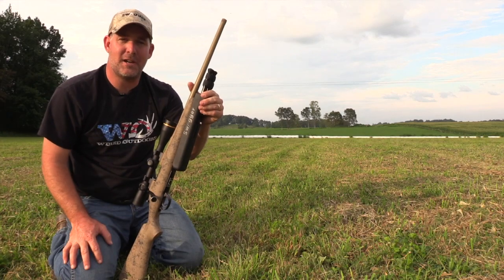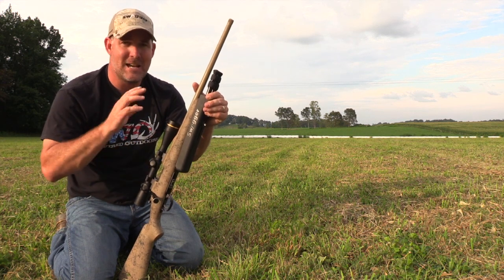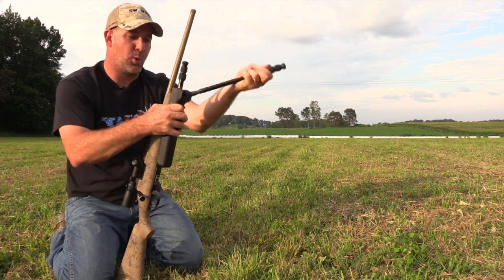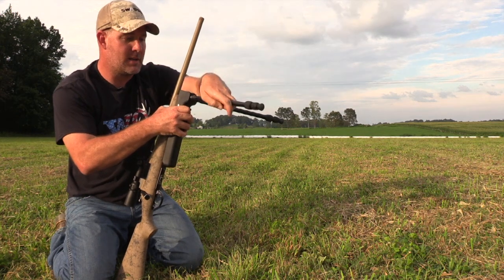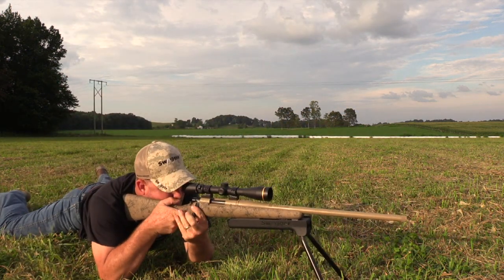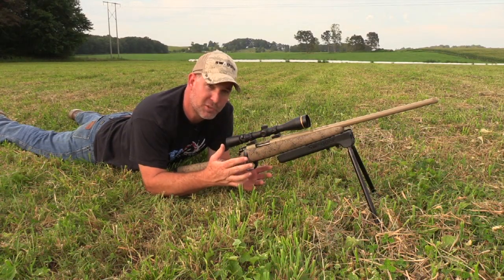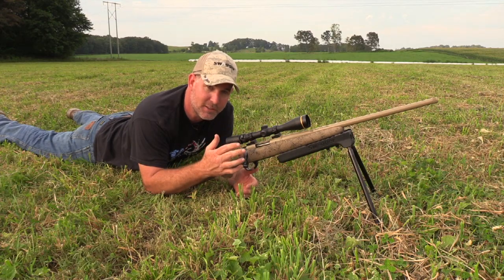Let's say you're out hunting and you find yourself in a situation where you're wanting to shoot from the prone position. It's definitely not a problem. Just deploy your legs from the Swagger Bipod body and get down into the position. Even from the prone position, the versatility of Swagger Bipods gives you an insane amount of maneuverability.